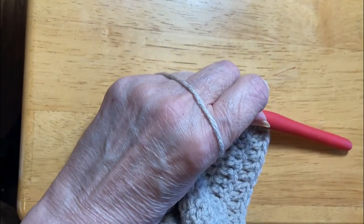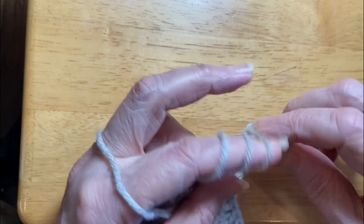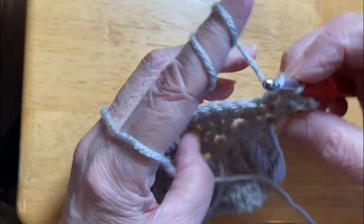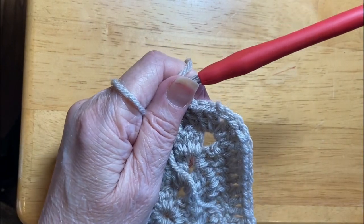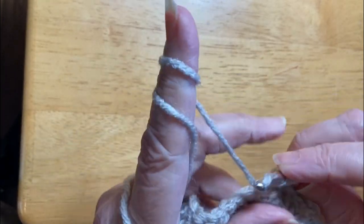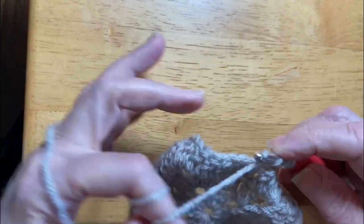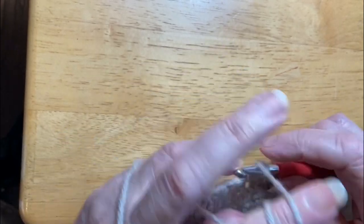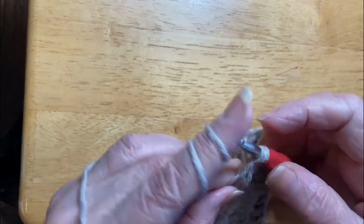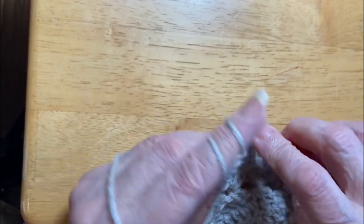Just watch what I'm doing with the hook — always turn it over. If you don't, you're going to run into resistance and be fighting your yarn, and then crochet becomes a hassle. Make it easy on yourself: turn it over and let it glide. This is an acrylic yarn I'm working with. Cotton by and large does not glide as well — now there's a few brands like Lion Brand 24/7 that glide like silk, but they're among the only ones.